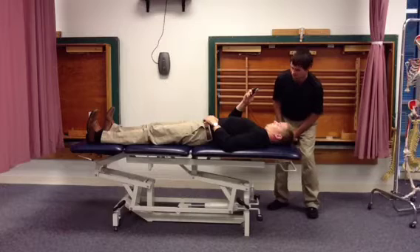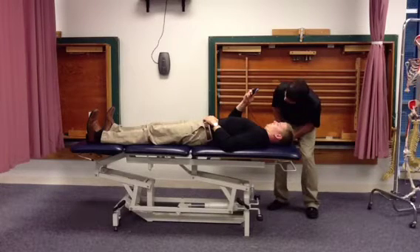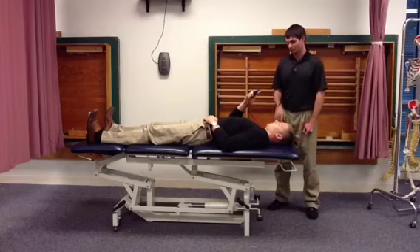Maintain this position for 10 seconds. After 10 seconds, the patient can relax for 10 seconds.